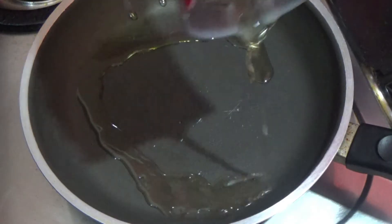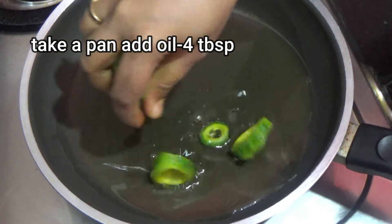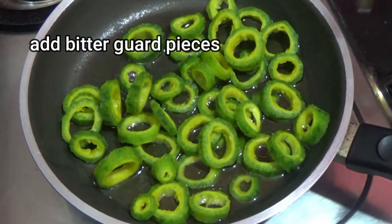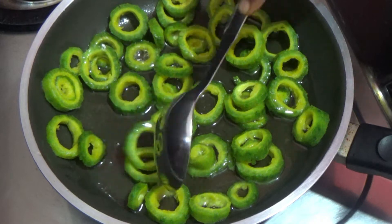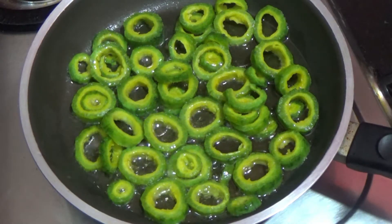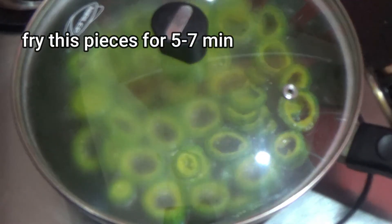Heat 4 tablespoons of oil in a pan and cook for 5 to 7 minutes on a medium flame.